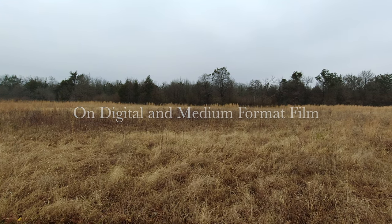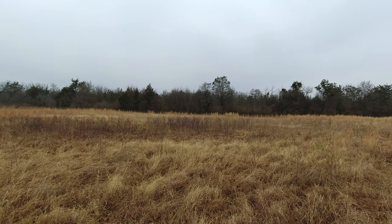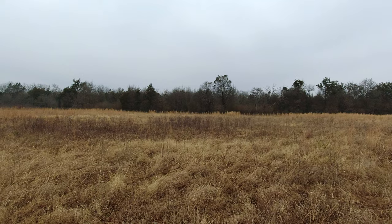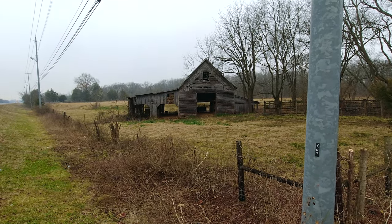Hey everybody, Keith Dodson here. In this video I'm shooting an old wooden barn with my high-resolution digital camera and also on medium format black and white film. I've been driving past this old barn for 10 or 11 years.